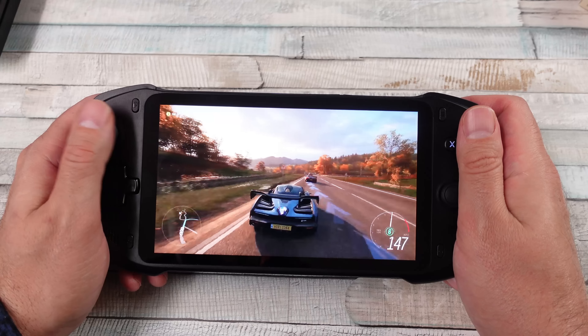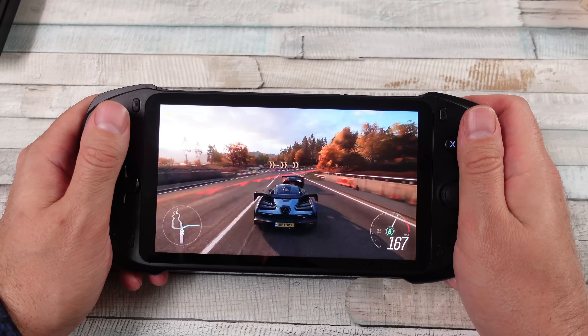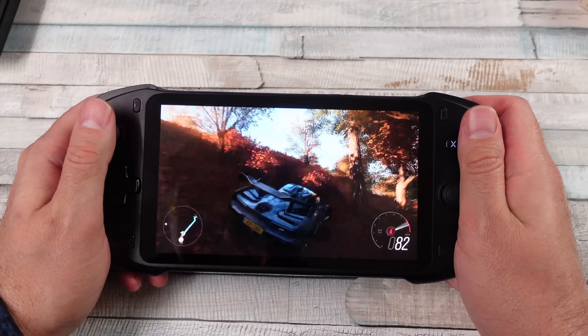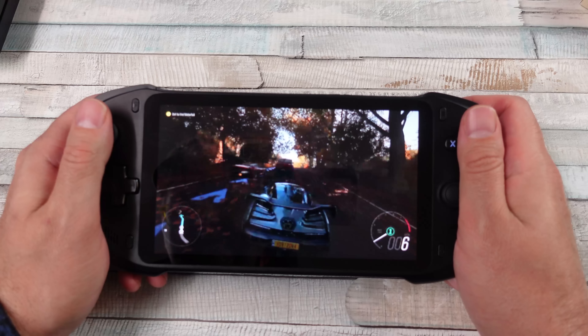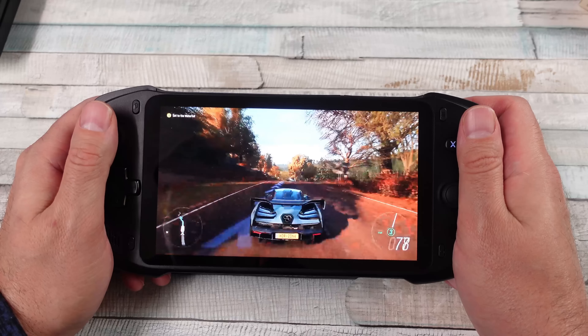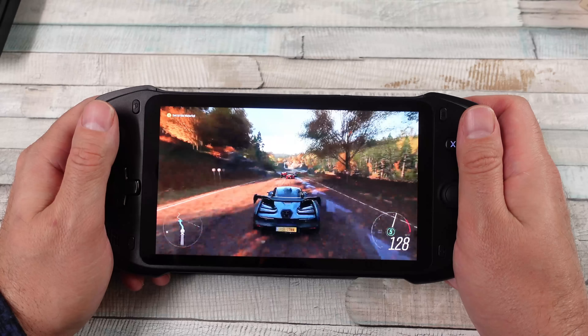What I liked about the G Cloud was being able to play some native stuff decently well, because specs-wise the G Cloud is steps above the Absolute handheld. They do share a lot of similarities — the UI is essentially the same — but the specs are not the same, other than the screen.